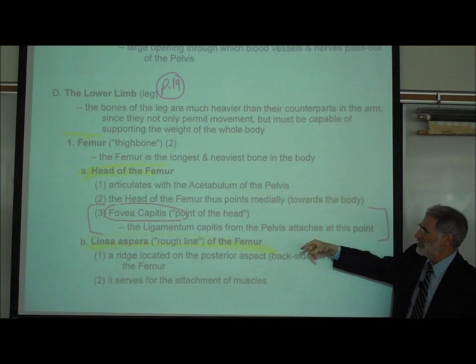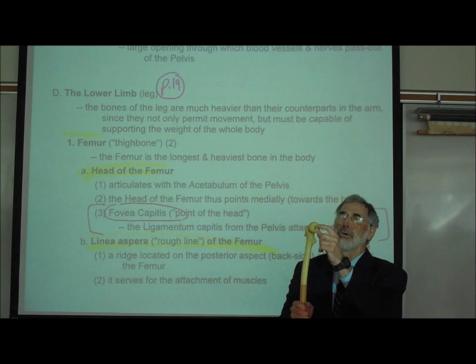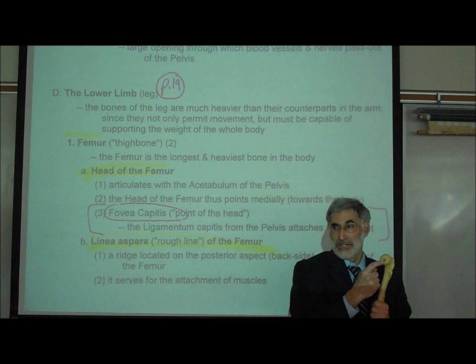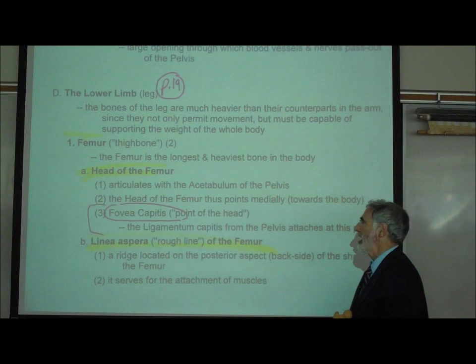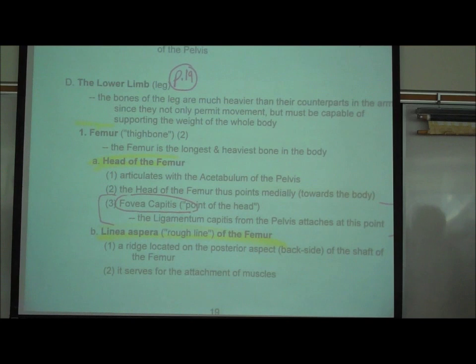I also mentioned the fovea capitis, but I'm not going to test you on it. As you look at the head of the femur, you'll see a hole or scar — that's called the fovea capitis. A ligament is attached right there, and it also attaches to the acetabulum or socket. That ligament holds these bones together — not screws, but a band called a ligament. The name of the ligament, which I'm not testing you on, is the ligamentum capitis.